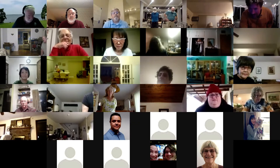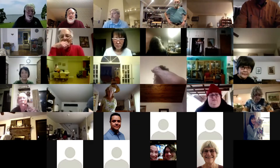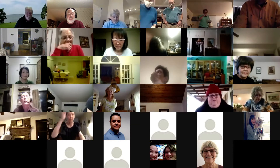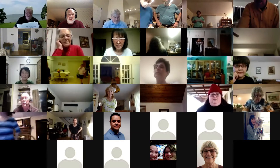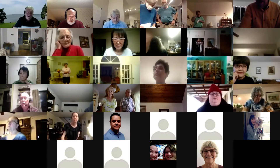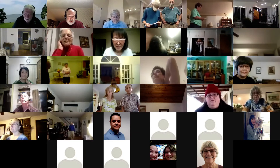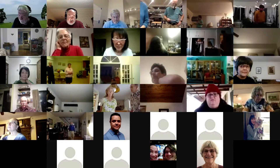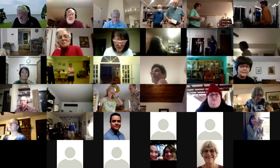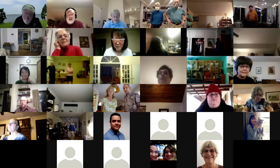I'm going to teach a new call tonight, and that is split square chain through. You already know how to do a square chain through — the only reason this call is different is because it starts split. This one starts with the split and then finishes with the square chain through. The couple facing each other does the first pull by and turns in, then everything proceeds like a normal square chain through. Those who are facing do a right pull by and then everybody quarters in, do the left swing through and the left turn through. You can also do a left split square chain through — just the opposite.